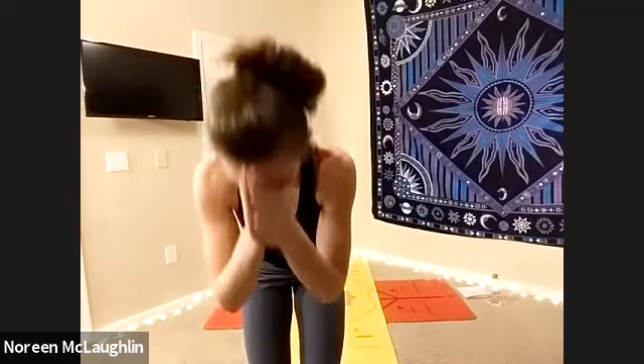I thank you all so much for joining me. Again, my name is Noreen, your certified fitness professional that has brought you a yoga class. Thank you for allowing me to share this class with you and you sharing your practice with me. We take our hands from our heart center to our third eye. Namaste, everybody. Have a wonderful day. Thank you.